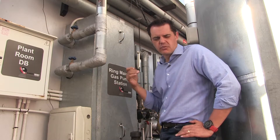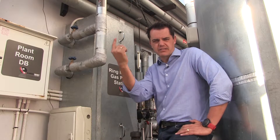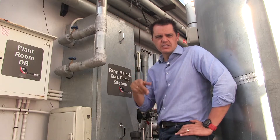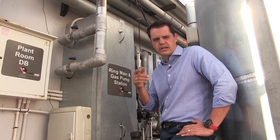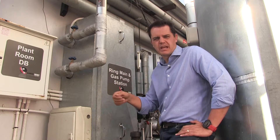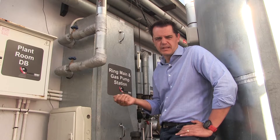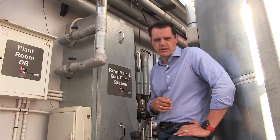What is a ring main? A ring main is basically a pipe network that runs throughout the entire building, down the shafts, and supplies a 24-hour cycle of circulated hot water so that at any point in the building where you open a hot water tap, you've got hot water available immediately. If there's no hot water in the building, the circulation in the ring main has gone down.